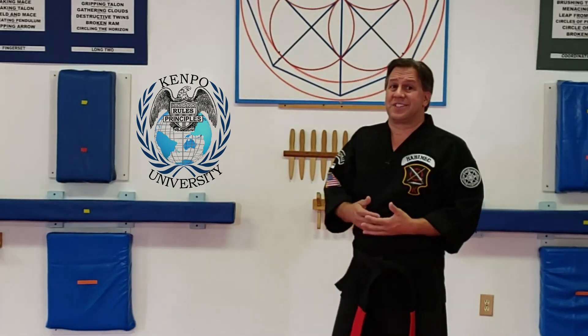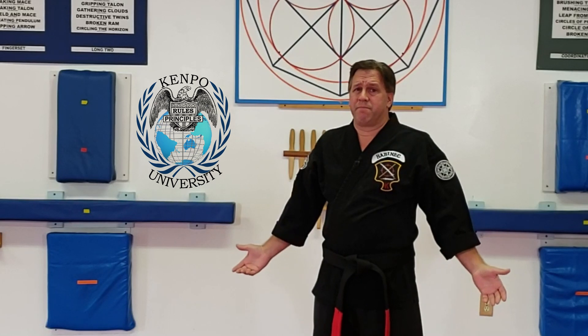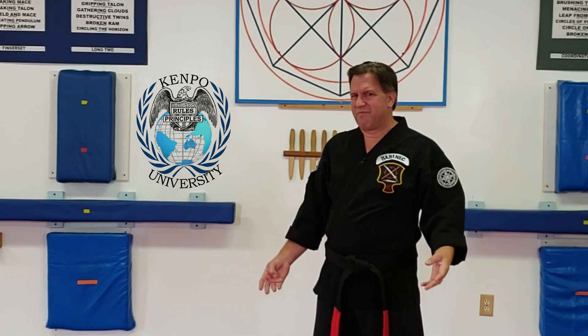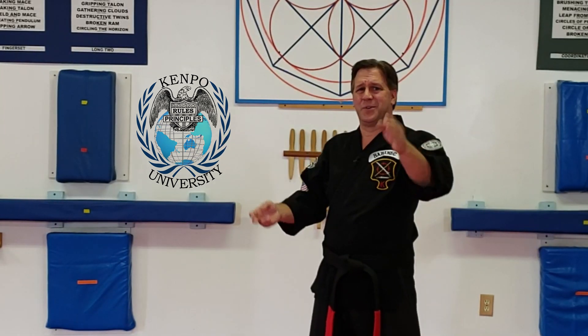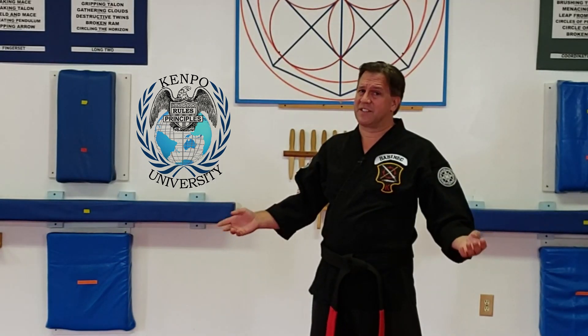So again, to me, board breaking is just a little bit different than your average martial artist is thinking out there. But that's my thoughts — just think about it. It's all I ever ask: take a look at my point of view and think about it for a second. If you disagree with me, no problem, do what you're doing. If you agree with me, maybe practice a little bit differently.